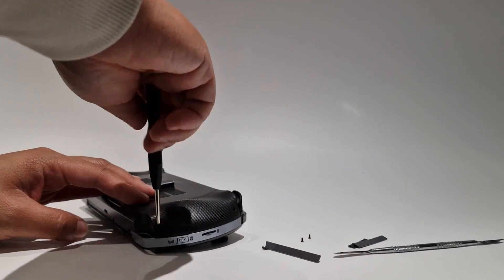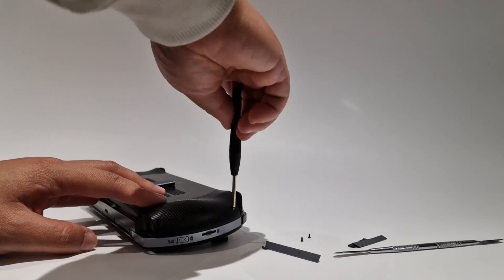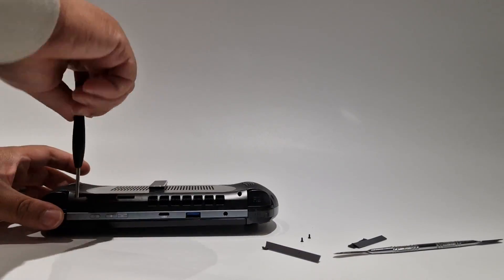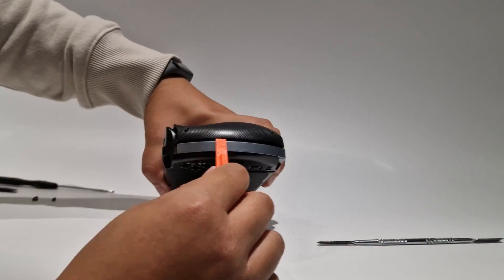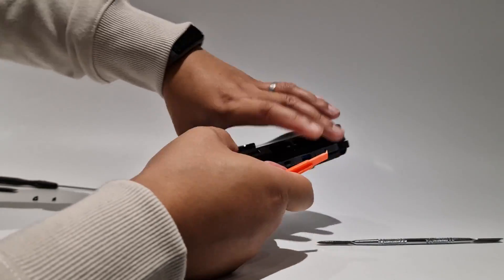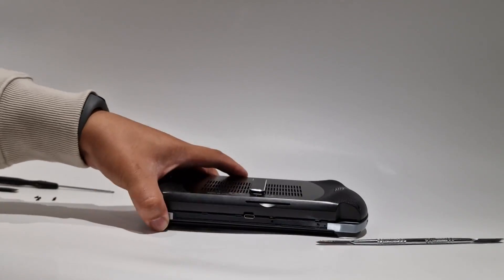The first thing you need to do is remove all the screws from the GPD. There are six on the back and two at the bottom. To pry open — it was a little finicky — but if you start from the side and then to the top and then the bottom you should be fine.